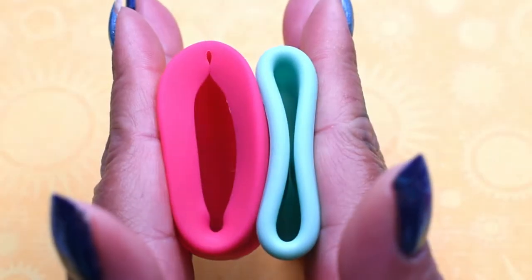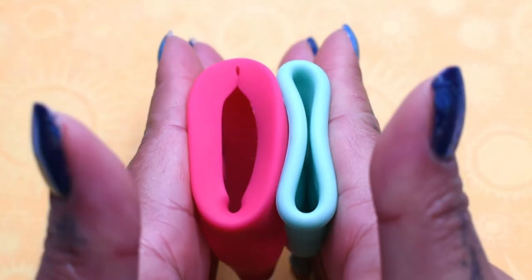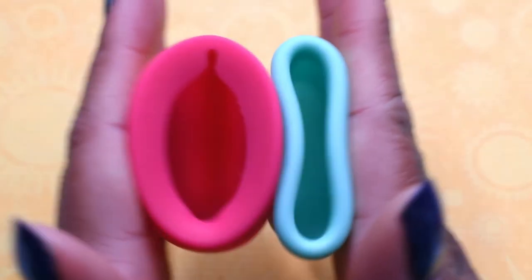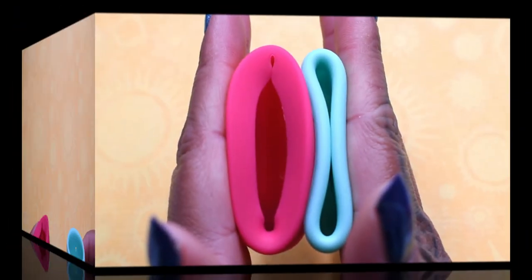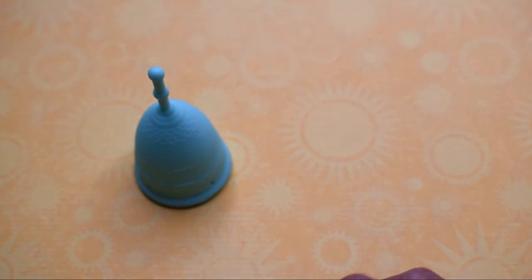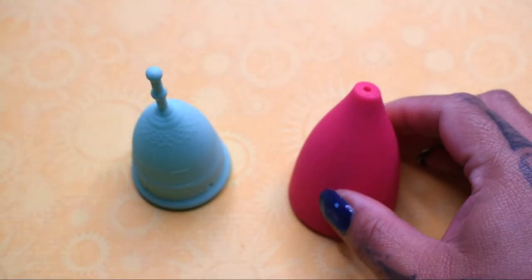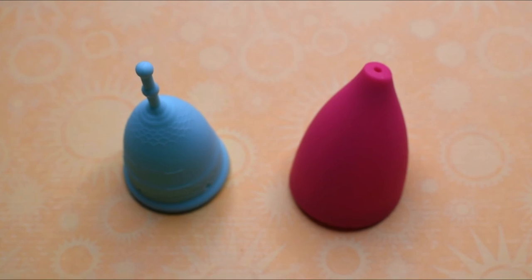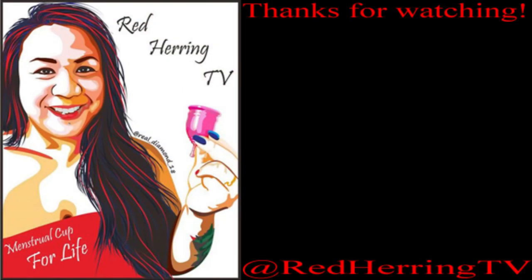And just the rims. That was the small mermaid cup in the soft version and the large Lily Cup original, to let you know the feel, which is important.